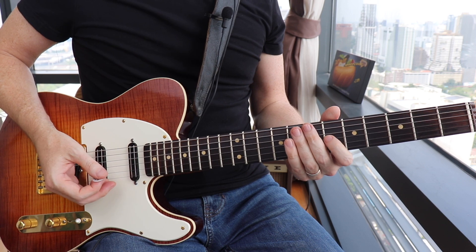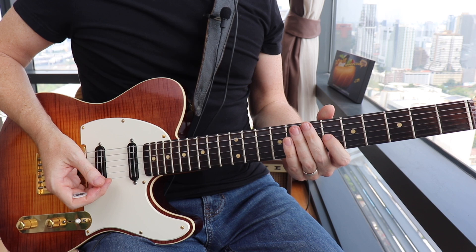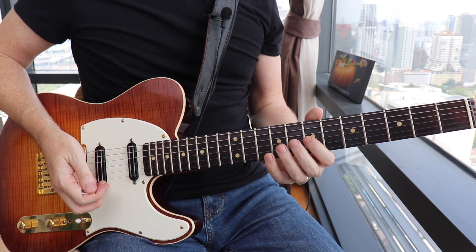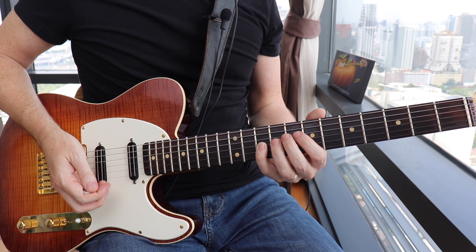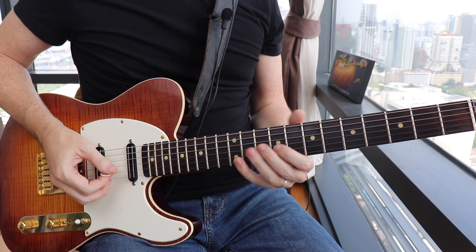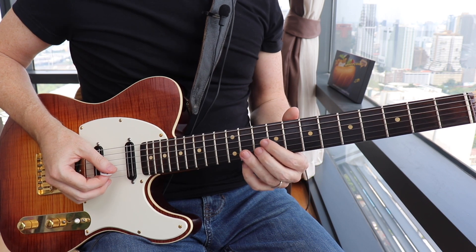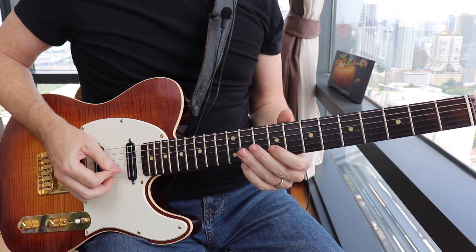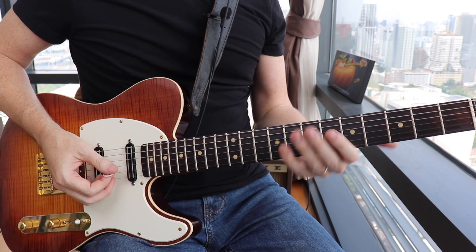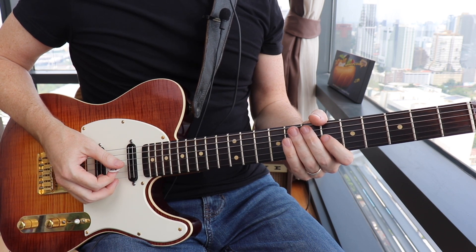You're then gonna hold that D flat note out until the second sixteenth note of the following bar, and you're gonna slide up to the seventh fret — going from your flat third to your major third — then follow that up chromatically to the tenth fret on the G string. Then you're gonna end it by going back to your flat third at the sixth fret and giving it a very slight bend.